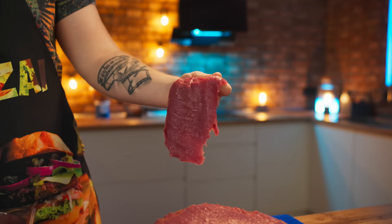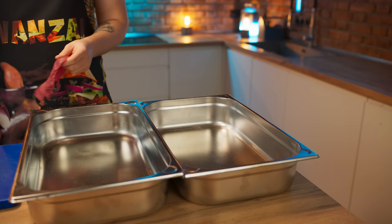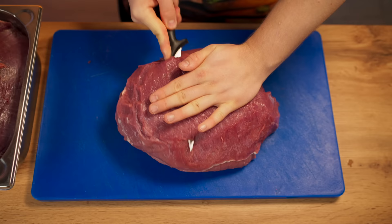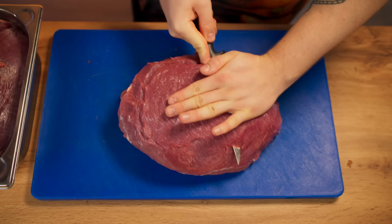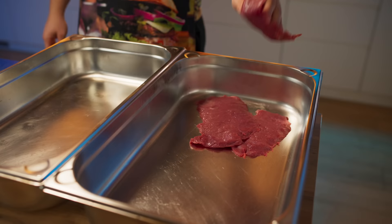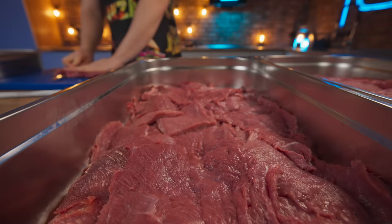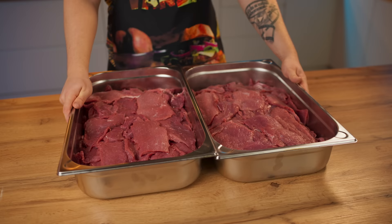The thinner the piece of meat, the better it's going to be marinated. So we're going to put that into the gastronorm container and continue to cut meat slices. It took two hours to cut all the meat. As a result, we have two containers that are more than half full.